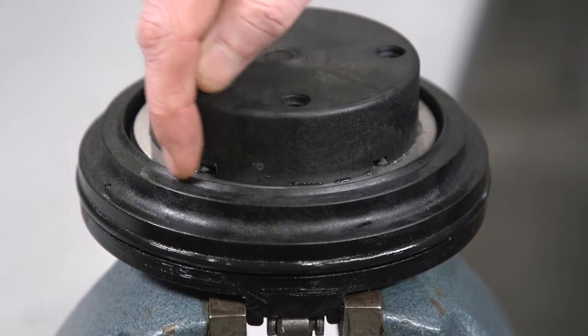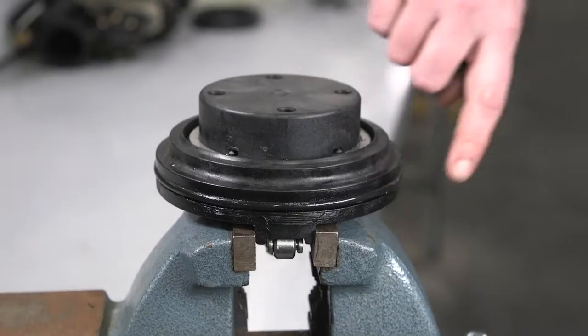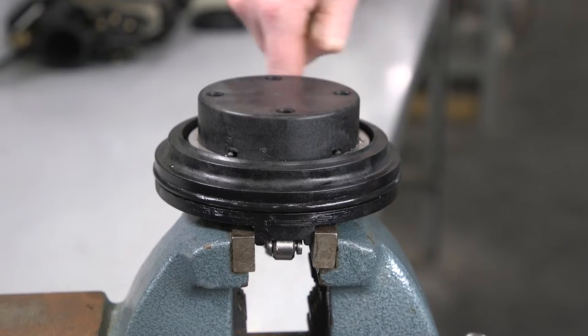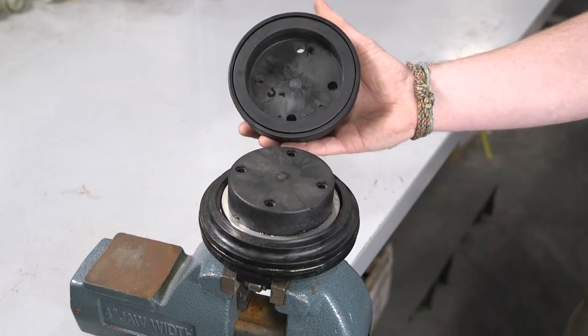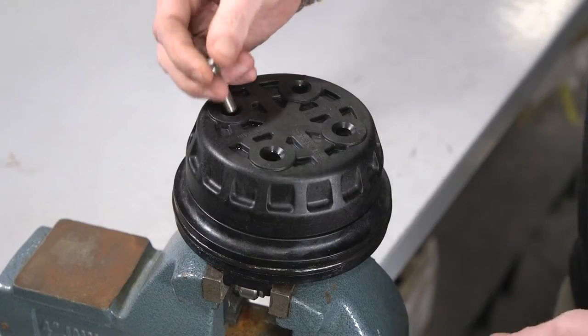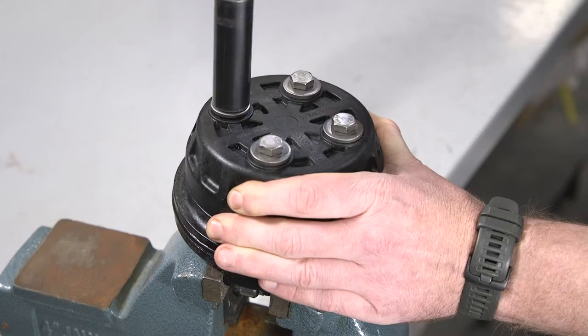Run your fingernail around the seat edge and inspect for nicks or other damage. Inspect the check o-ring — if it's cut or damaged in any way, you'll need to replace it. Inspect the o-rings on the retainer bolts for cuts. Reassemble the check valve by performing the previous actions in reverse. You can stop after tightening the bolts, washers, and o-rings on the back of the check valve.